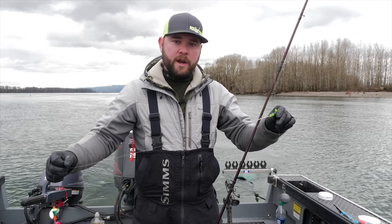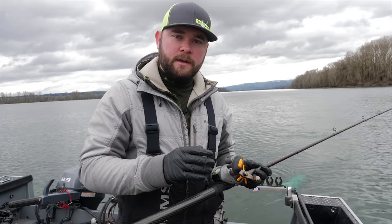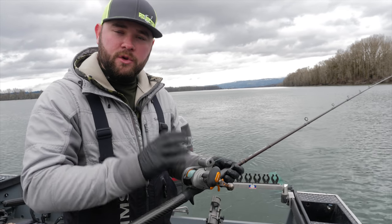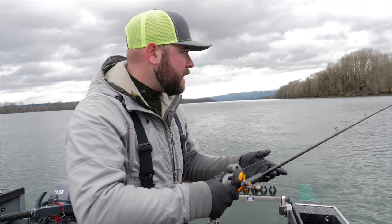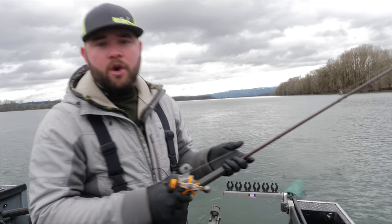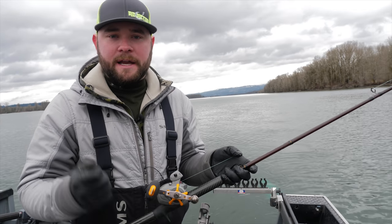Same as with the plug, you want to select the right size weight for the current and water conditions. Unlike fishing with the plug, when I get a takedown running coon shrimp and a spinning glow, I'll let them take it a little bit, grab it out of my rod holder, and give it about half of a hook set. You don't want to hit a home run and break leaders off, but you want to give it a good enough hook set to place that hook well.